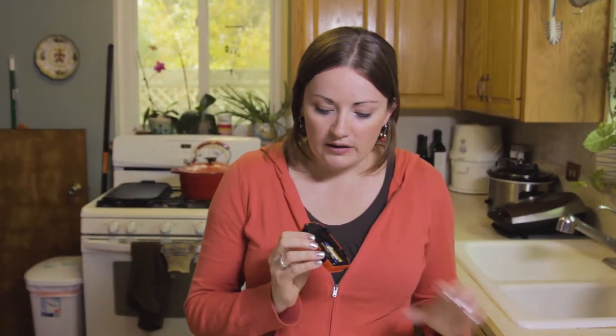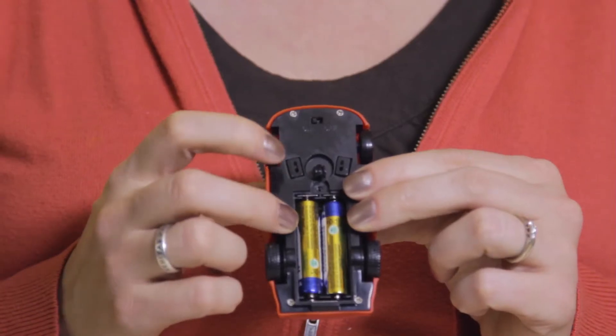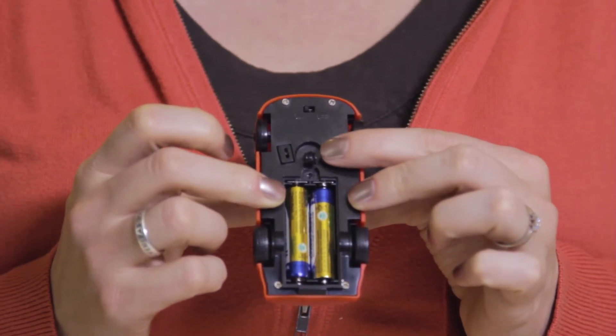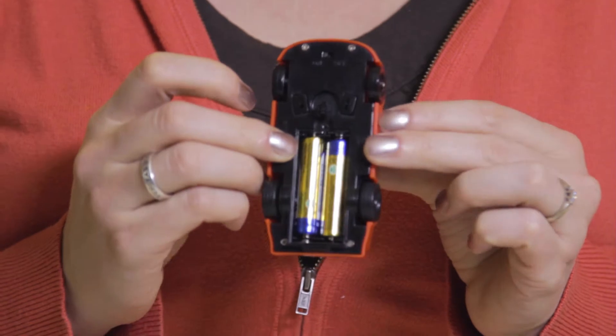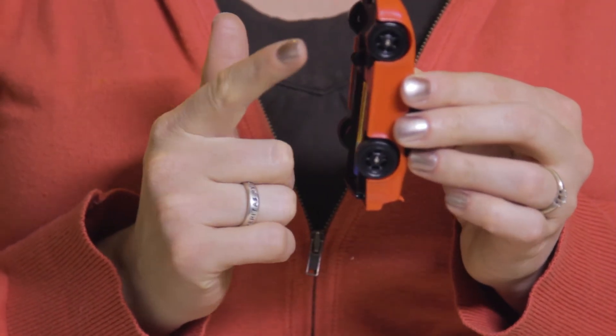Each motor is controlled by the sensor on its side of the car, and you can control which wheel is turning by choosing which sensor to cover. The sensors have a very short range, only about one centimeter, but that's enough for our robot.